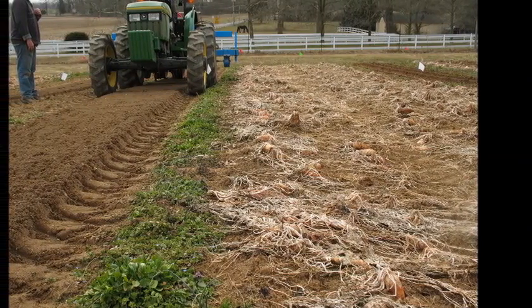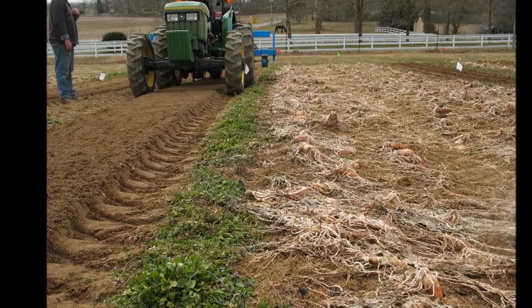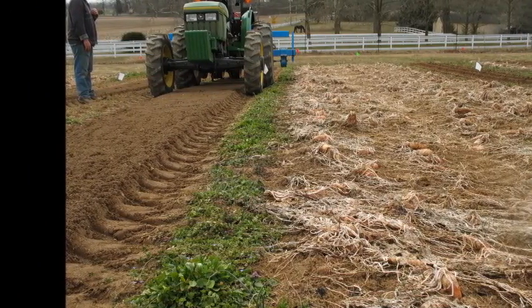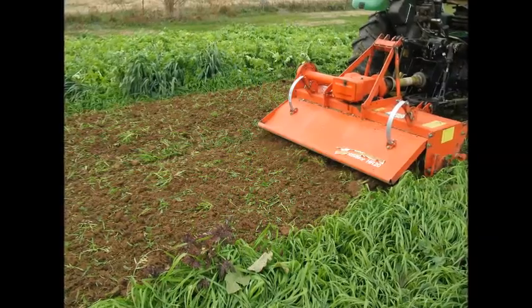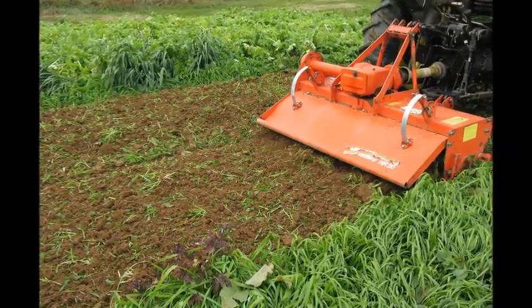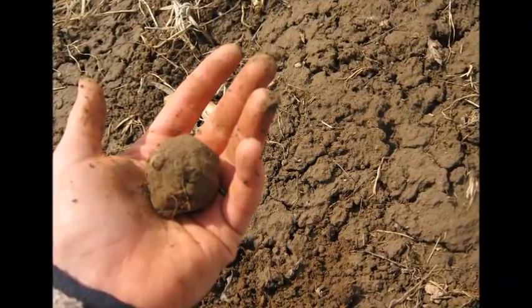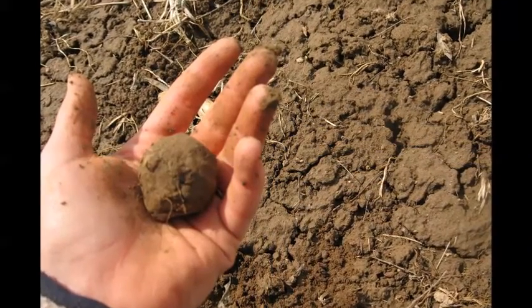Most seeding equipment for vegetable production has been designed to work with a tilled seedbed where the soil is crumbly and free of residue, like what you see on the left hand side of this picture. Tillage has a lot of negative impacts on soil, especially when it is done when the soil is too wet. If the soil forms a ball easily and smears on your hand, tillage won't work well and will cause damage.